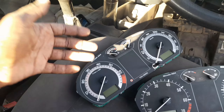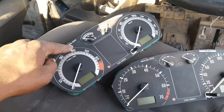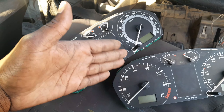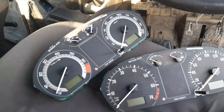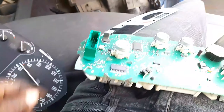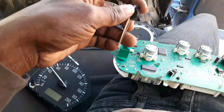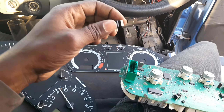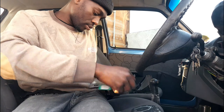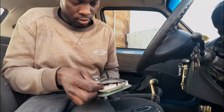Disassembling the cluster is pretty much easy because there are just some tabs at the back. Going to undo those clips and then the whole cluster will be disassembled. Then we can transfer everything to the other cluster. That was the easy part. Now the difficult part is to know how to remove this plastic cover and transfer it to this one. This looks more modified or more upgraded than this one because this one is just blank. Let me try to remove this and see if it will actually come off.